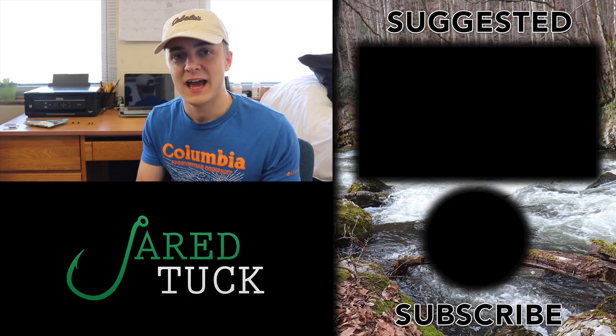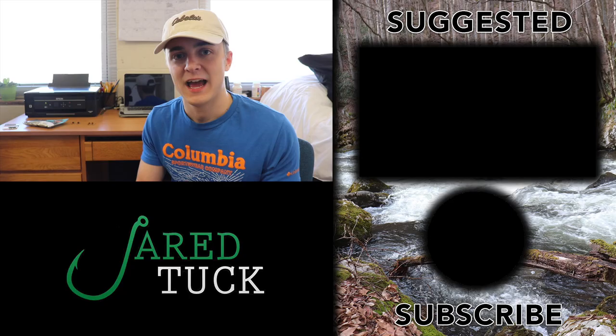That's just a little bit about Ned rig fishing. I hope you learned something from this video. If you did enjoy it, please leave a thumbs up — I would greatly appreciate it. Thanks for watching, and as always, go take someone fishing.